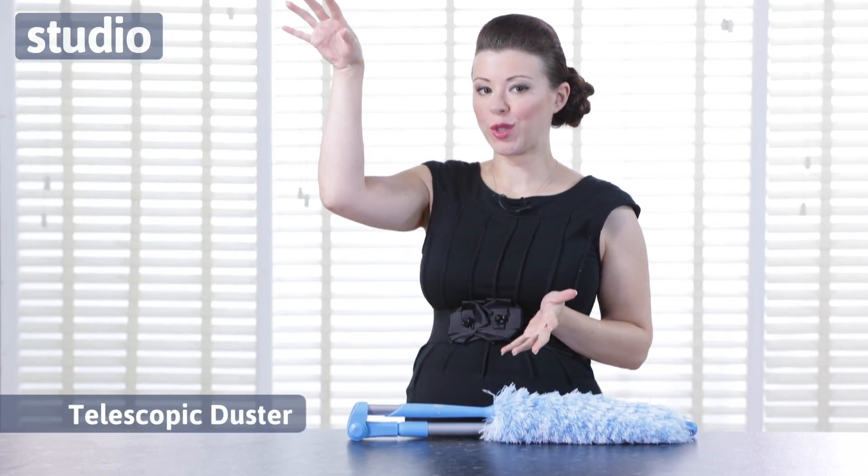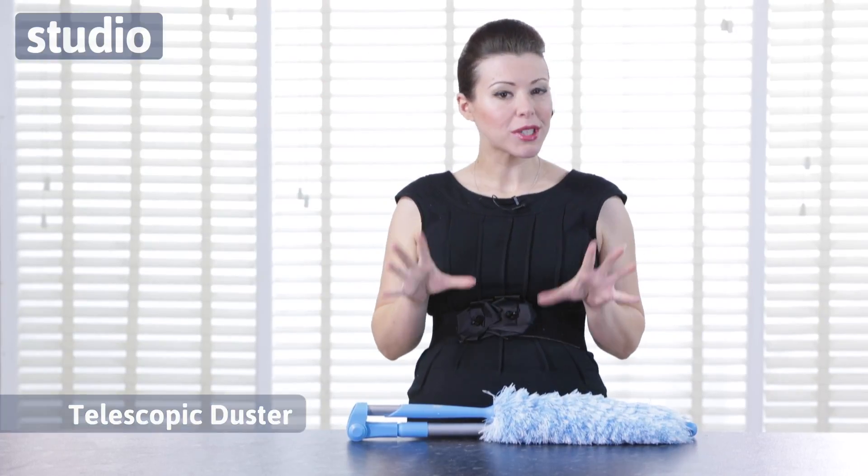Hi, I'm Lara DeLoo and I want to introduce you to the Telescopic Duster. Now if you're anything like me, I'm not exactly the tallest person in the world, and trying to get to the really hard to reach places like the top of shelves and things like that gets a bit problematic when I'm doing the dusting.